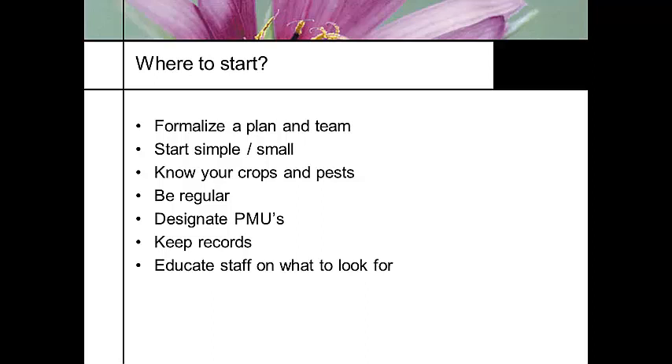Be regular. Designate pest management units — whether it's a greenhouse range, a set of benches, or a room. Keep records. And educate your staff on what you're looking for, because you might miss it. Everybody that goes into that greenhouse needs to be educated on what to look for — whether it's snails, slugs under the bench, whiteflies, or mealybugs. They need to know what to look for.